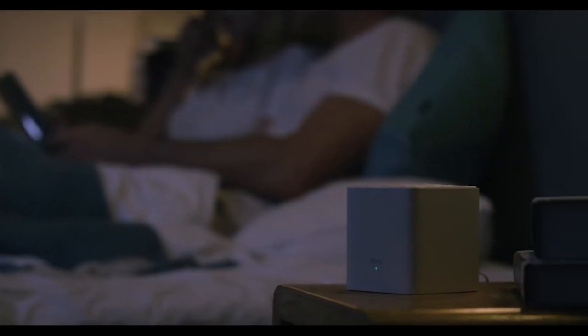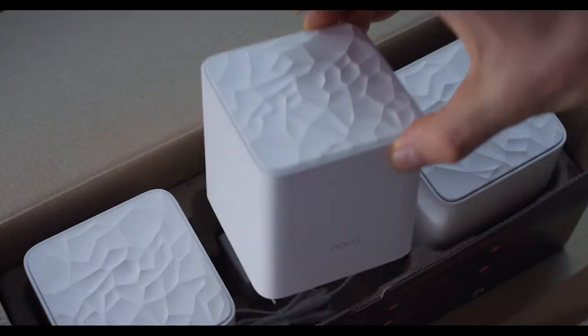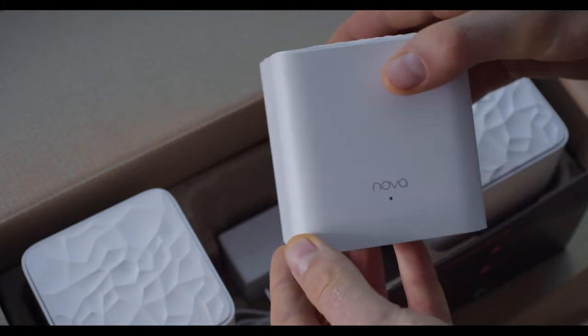Introducing the NOVA MW3 AC1200 whole home mesh Wi-Fi system.